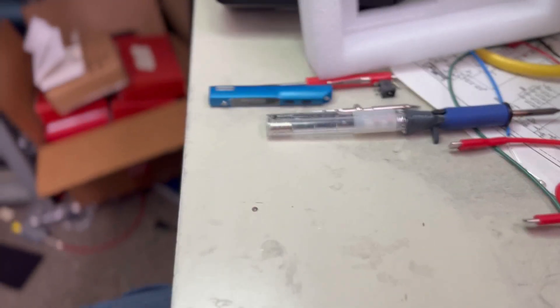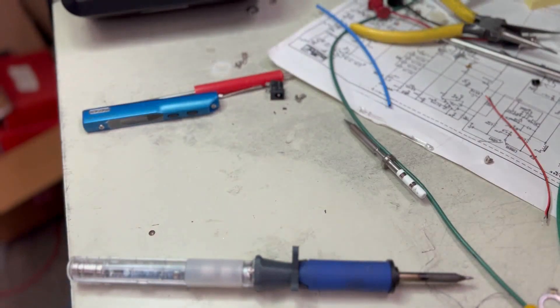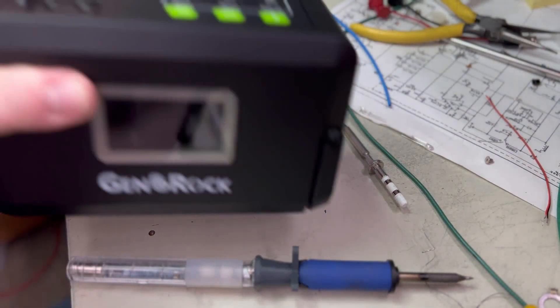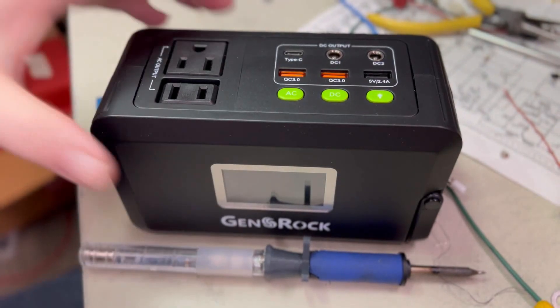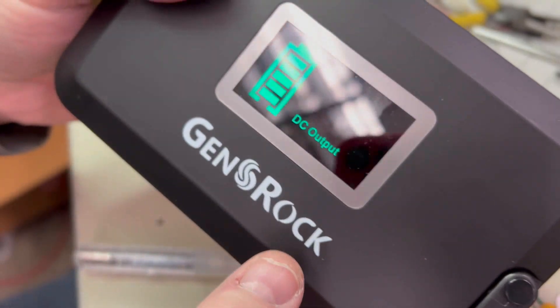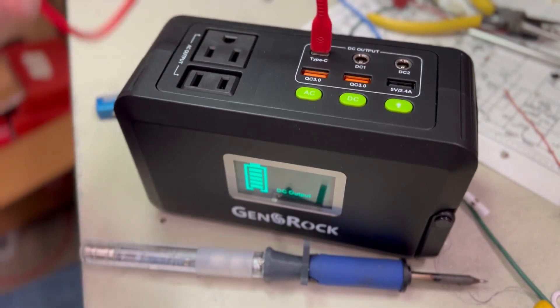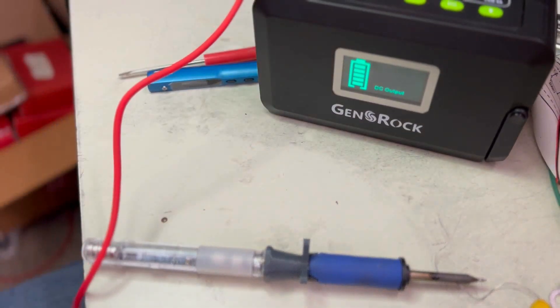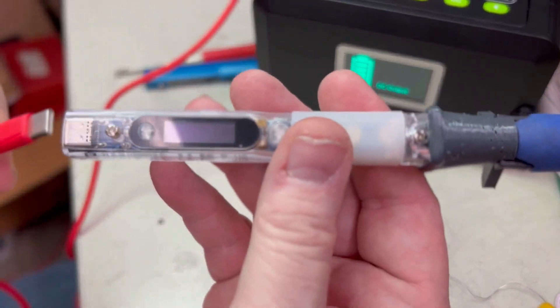Let's show you how this works. We've got our USB-C cord that I bought with the Pine Solder, and we've got the battery box here. So you would go to select DC — you can see it shows DC output. You can see that I'm putting in the Type-C here, moving that off and then plugging this in.